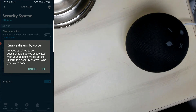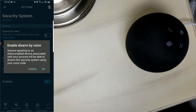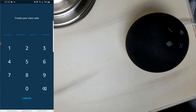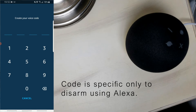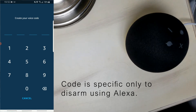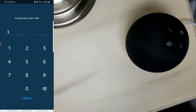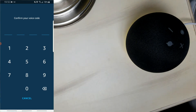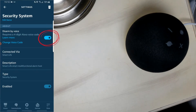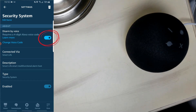If you decide to use disarm by voice, ensure that nobody disarms the system by voice when there are people around. If you're deciding to do that, click on the button. Here it asks you to create your voice code — this is a completely separate voice code only used for disarming with Alexa, completely separate from the code in your OSI alarm system. Let's enter 3333, then confirm it by pressing 3333 again. We're back to the settings page and the button is highlighted in blue, meaning you have a four-digit code and everything is now complete.